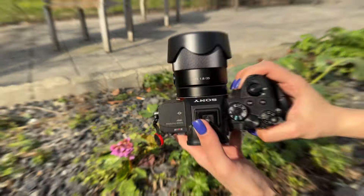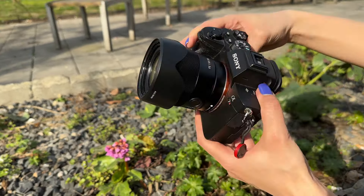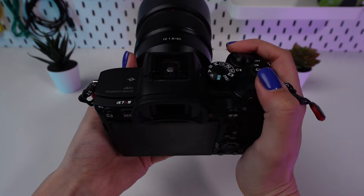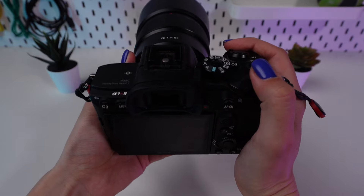Today's video is a lifesaver for anyone who's ever been deep into a shooting session and thought, my camera just isn't behaving right. The solution? A factory reset. This quick guide will walk you through performing a factory reset on your Sony camera.